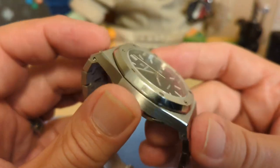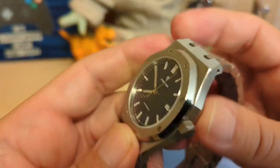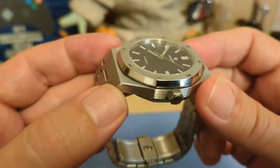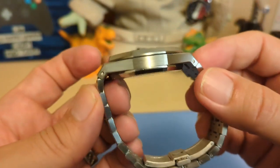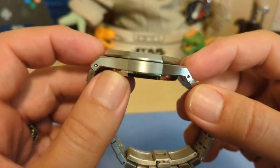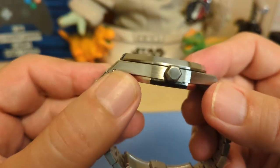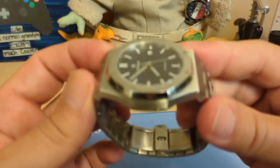We have a flat sapphire crystal — I tested it and it is indeed sapphire. Sometimes these Chinese companies tell little fibs about that. The case is really nice — we have brushed sides and tops with a polished chamfered edge, and it's fairly thin considering how big this watch is and the fact that it has an NH35 in it. I think they did a really good job with the case.